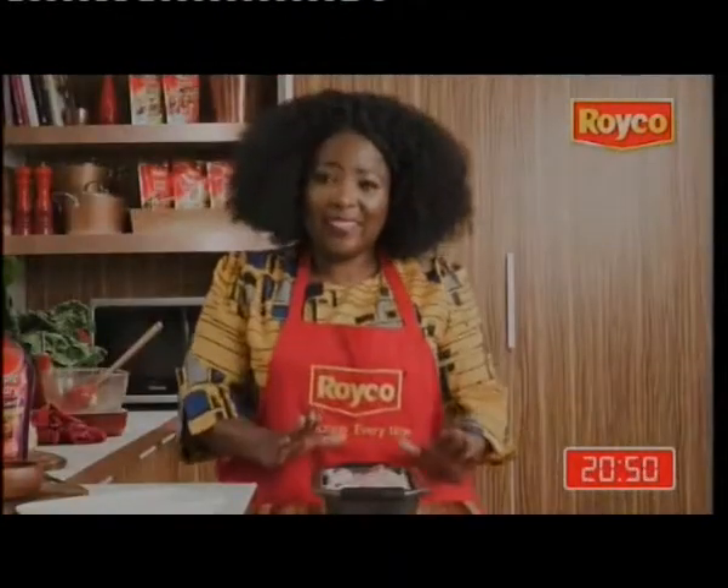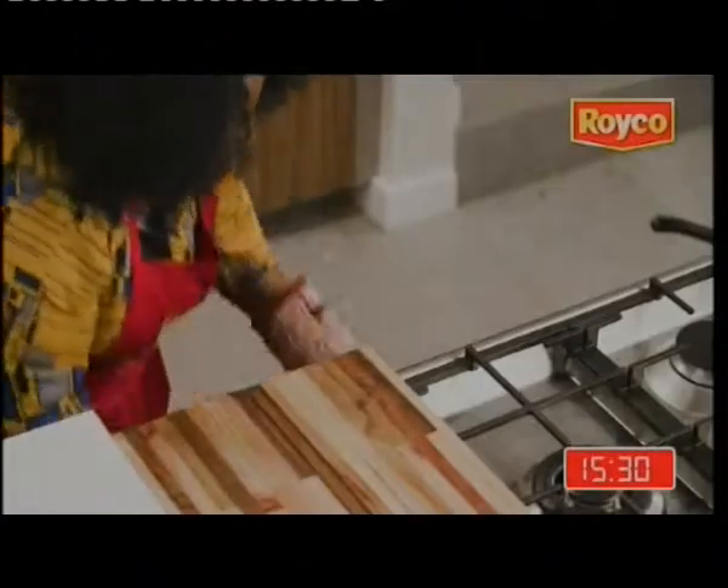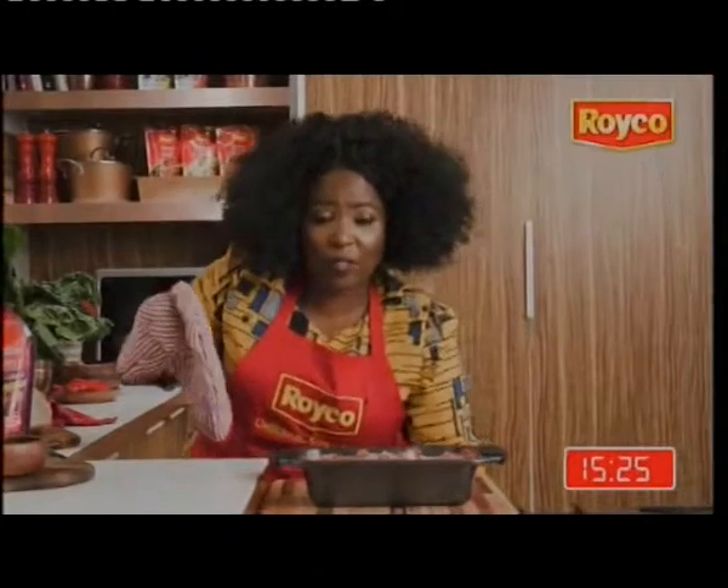Put your loaf tin in the oven for 10 minutes at 200 degrees. Oh, look at that — that's yummy. Mouth-watering.